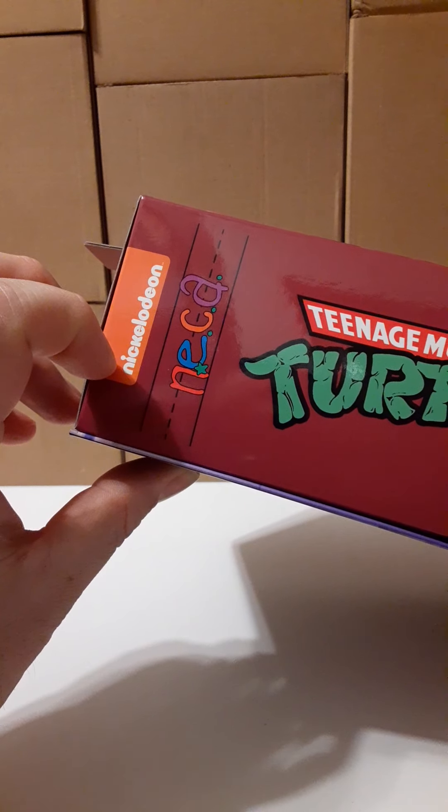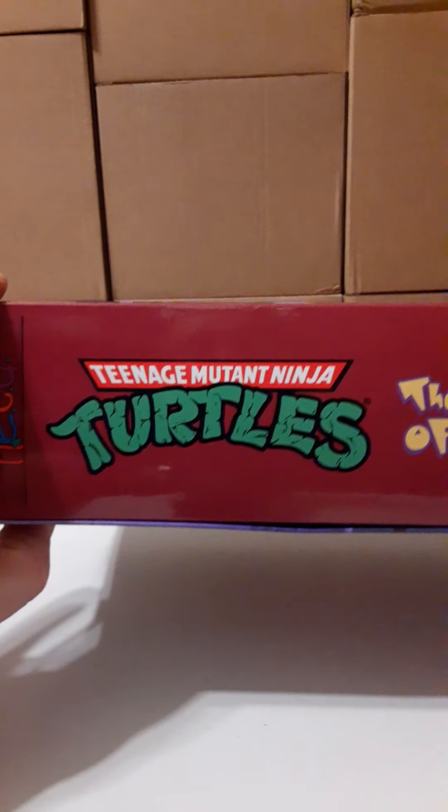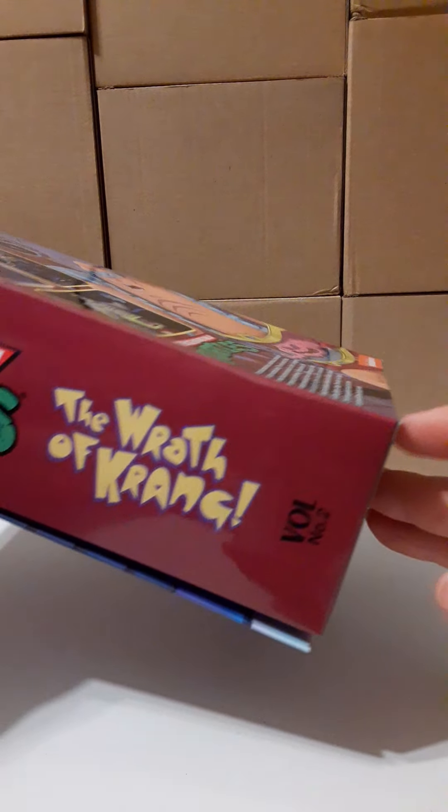Here we have NECA, and just above that we have Nickelodeon, the Teenage Mutant Ninja Turtles logo, The Wrath of Krang — and this is volume number two. The side of the box is the same on both sides.